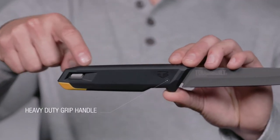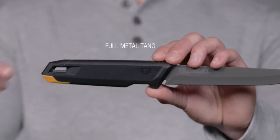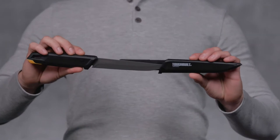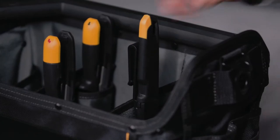The ergonomic handle is designed for increased control with a full metal tang for tough cuts day after day. The durable molded sheath and belt clip allow for easy carry and storage on your hip or in your bag.